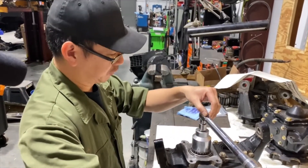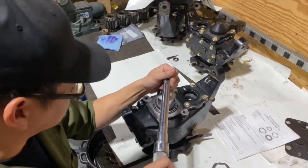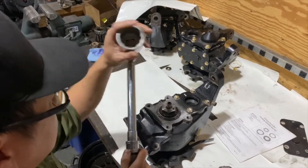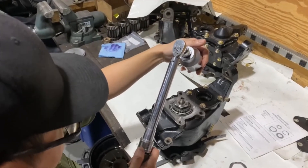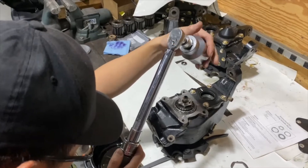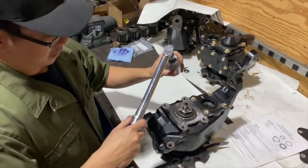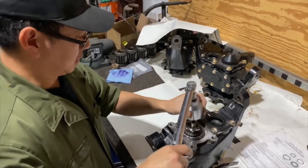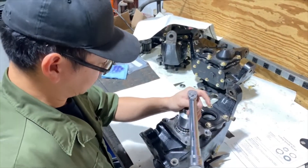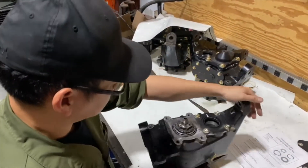Now everything is seated at 40 foot-pound and all the slack is out of it. What we're going to do is loosen the spindle nut and reduce the torque to 25 foot-pound. We'll torque it one more time to make sure that everything stays seated.